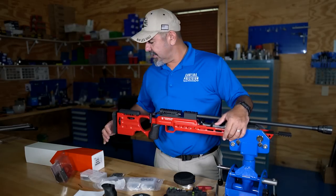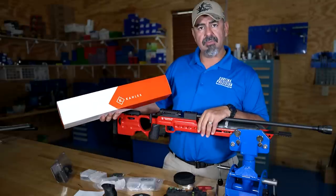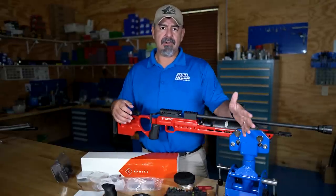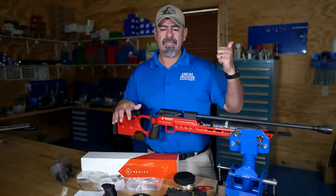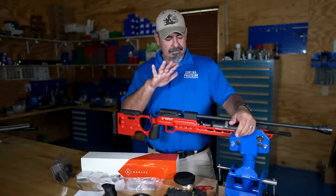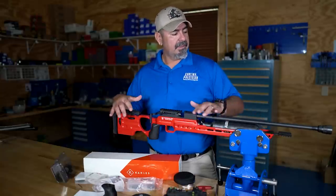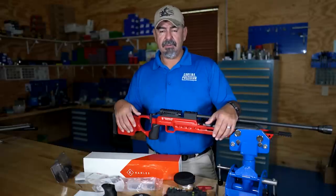The scope I'm going to use is a Kallas K1050. This is the same scope I use for F-class. It's a second focal plane MOA scope, and as the name implies it's a 10 to 50 power — 10 on the low end, 50 on the high end. I'm mainly going to be using this rifle at about 100 yards. The 50 power is probably not going to be needed, but since it's the exact same scope I use for F-class, I want to use it here so I can practice and hopefully get a little better at reading the wind.